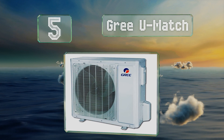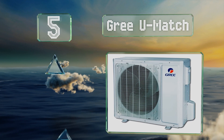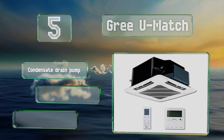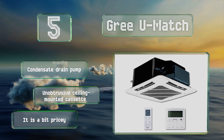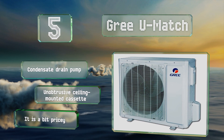Moving up to number five, what sets the Agreeyou apart from the competition is its integrated self-diagnostic function, through which both the indoor and outdoor units run continuous scans and tests to ensure optimal operation. It includes a condensate drain pump and an unobtrusive ceiling-mounted cassette, but it is a bit pricey.